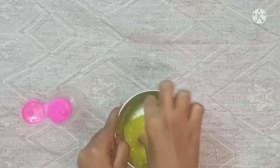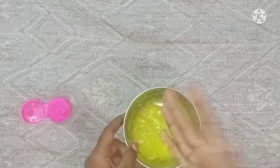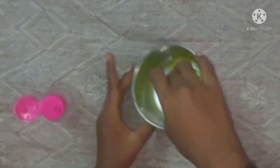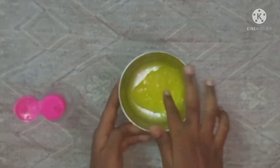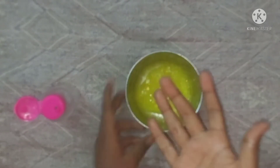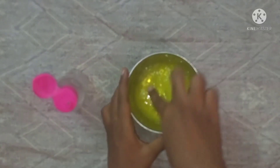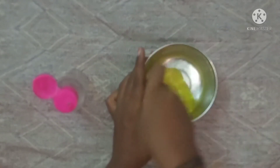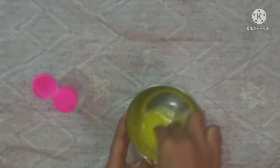Let's mix with the hands. Let's add a little activator. Let's add a light of ice. Let's mix it well. Let's add a little Borax and add a little slimy to the place. We now have an actual slimy.